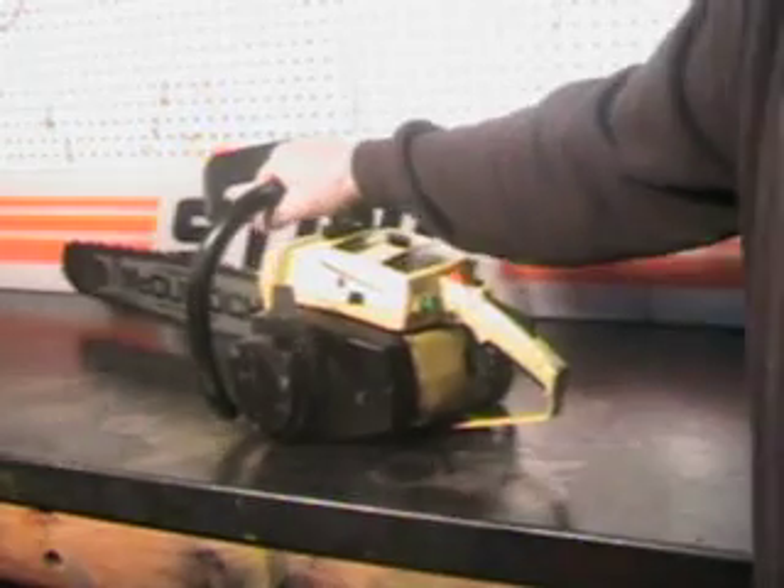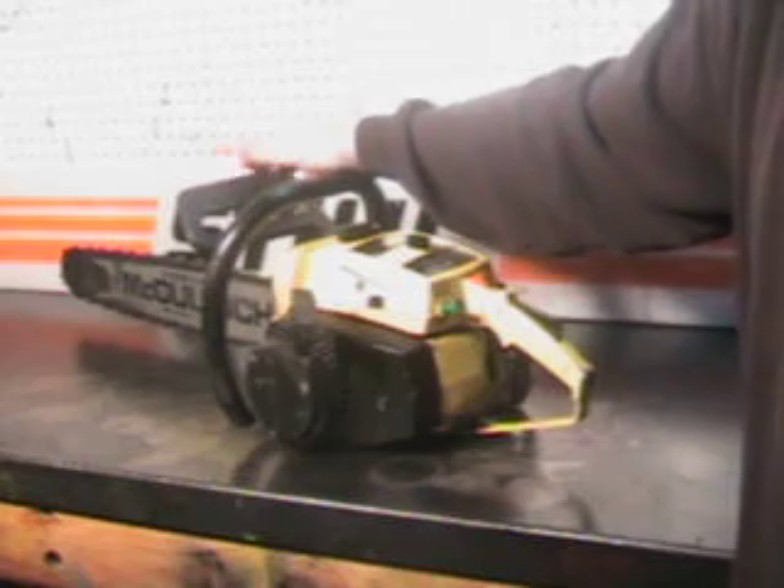Use your foot pad right here. Get a good hold on that and start it on the ground with the brake forward. The brake does work — it's a working chain brake.